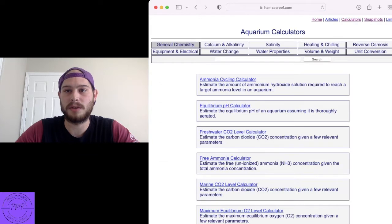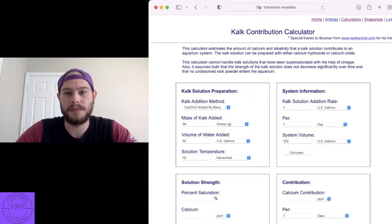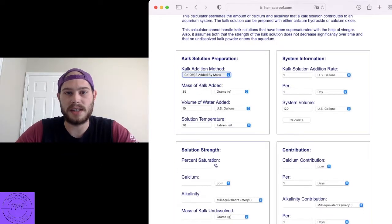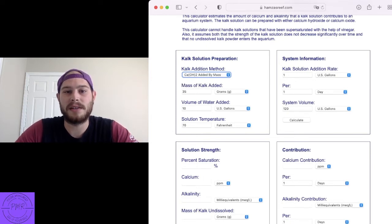So you go up here to the top right corner, click Calculators. You're going to go over here to Calcium and Alkalinity, all the way down to the bottom — Calc Contribution Calculator. There are a couple things you need to pay attention to here, but it's super easy. Right here you get CaOH and CaO by mass or volume for both. CaO is calcium oxide. Let's make sure we use calcium hydroxide. By mass is by weight.